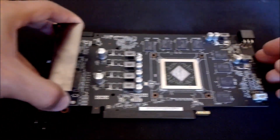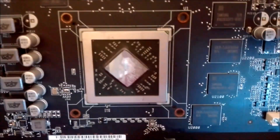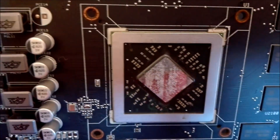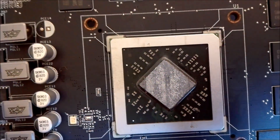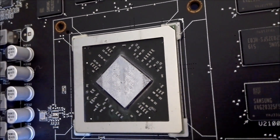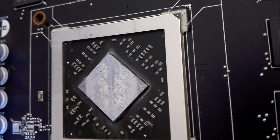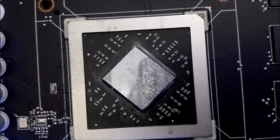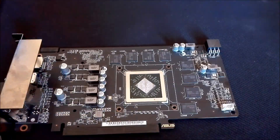Now we're done with the heat sink. Let's go ahead and take a look at the GPU. Around the core you can see that there is some corrosion particles from the aluminum. We're going to remove those before we actually touch the core or the die itself, just to make sure we don't leave any particles behind that may cause trouble in the future.